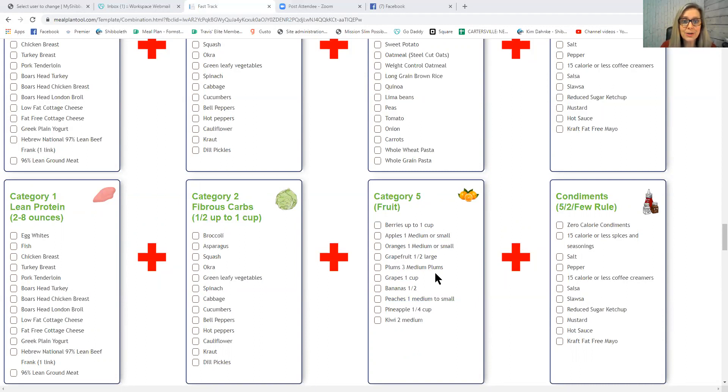If you want some fruit during weight loss, you must pair it with a Category 1 lean protein and a Category 2 fibrous carb. For example, make an egg white and spinach omelet and add half a cup of berries — the egg whites are the lean protein, the spinach is the fibrous carb, and the protein and fiber neutralize the insulin effect from the berries. Also, fruit can be used as a condiment — just keep it under 50 calories.